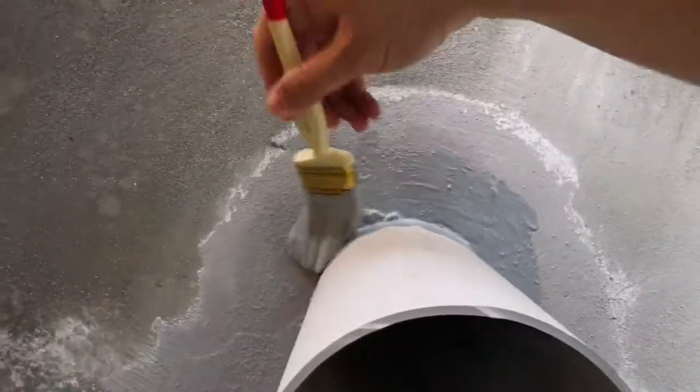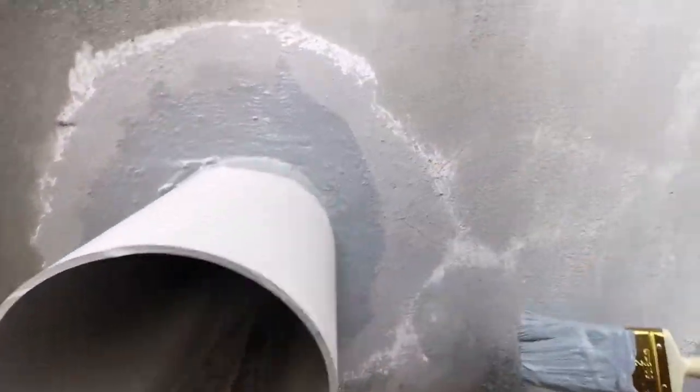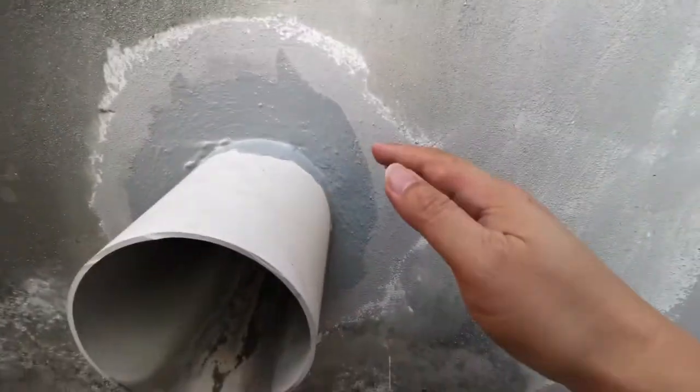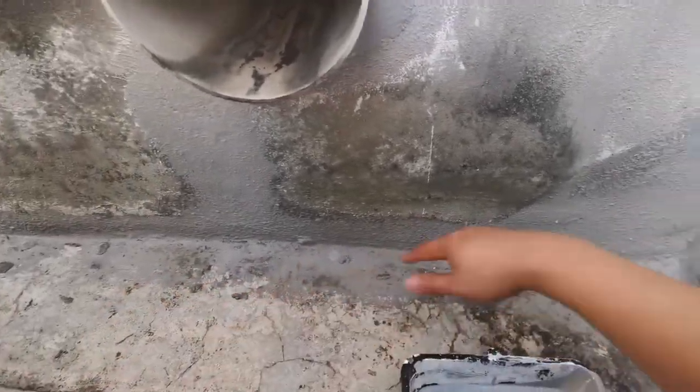Let's get started. This is how you apply it - you start from the tin and apply it to the location you want to cover. Normally I do the corner first, then I do the floor. I'll work from this side until here.